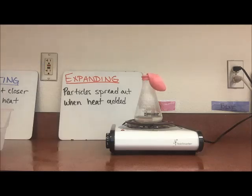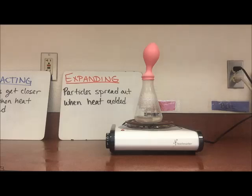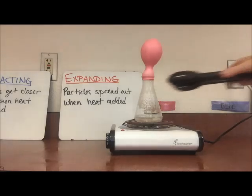And if we were to let it keep going, the balloon would continue to expand and expand, and eventually it would blow up. But I've lost a lot of balloons today, so we're not going to get quite that crazy. The liquid is changing into a gas and it's expanding.